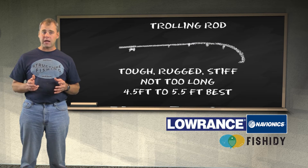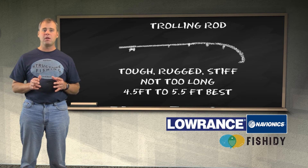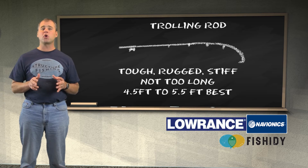When selecting a trolling rod, we are looking for a tough, rugged rod — not that long and not that limber. A good trolling rod will be stiff. A rod that is limber and whippy will not give you much control or feel. With a limber rod for trolling you will lose a lot of tackle and a lot of fish. A rod with stiff action will give you much better control and feel. Usually the shorter rod will be easier to handle. A rod that is four and a half to five and a half feet is usually preferred and will handle most situations.